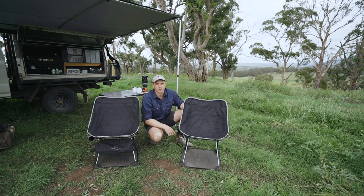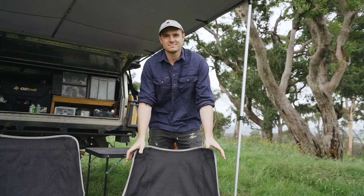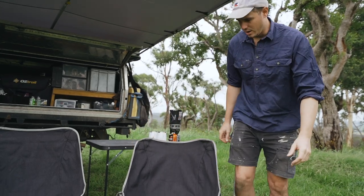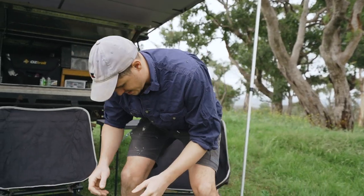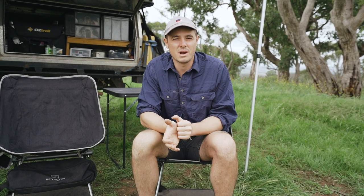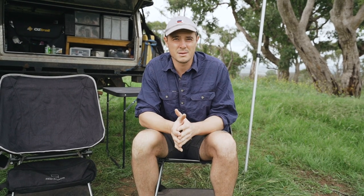The big question: what is it actually like to sit in? It's actually very comfortable — a very stable, supportive frame. I've noticed a few other chairs similar to this from other brands that aren't particularly stable, so it's definitely very good in that regard.